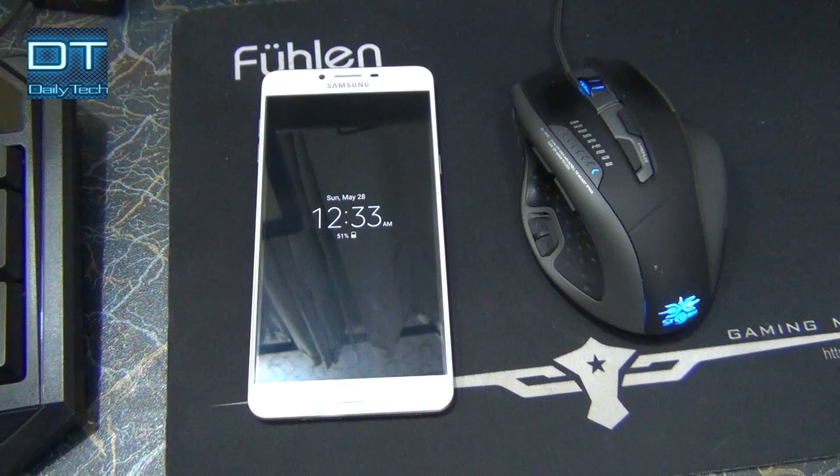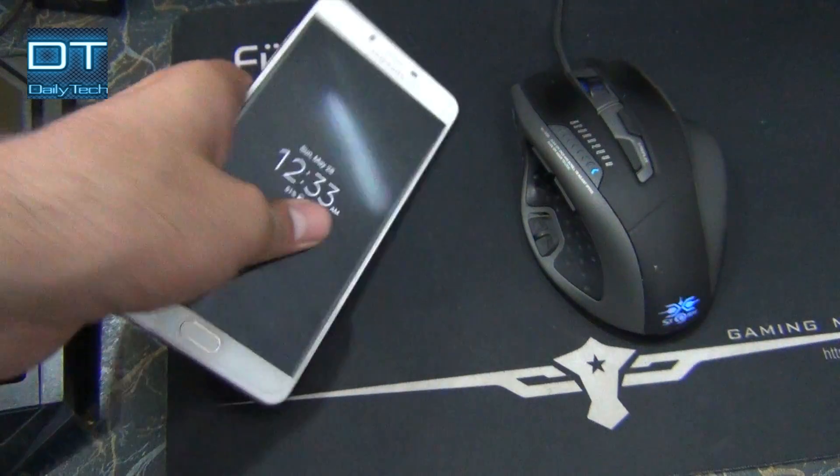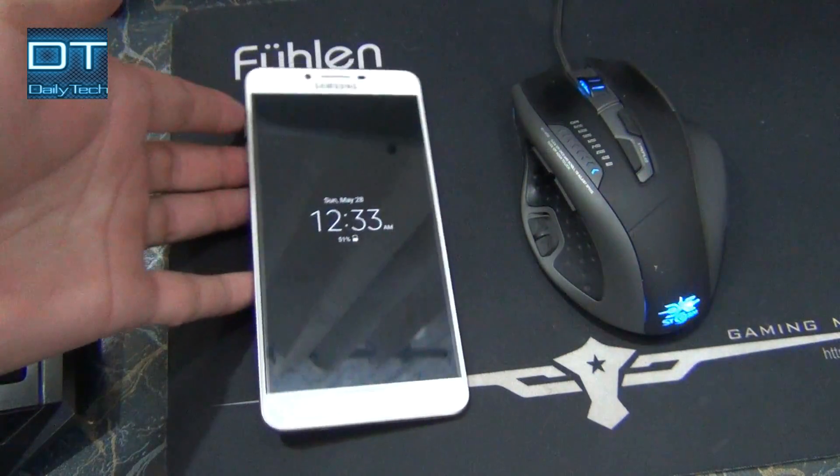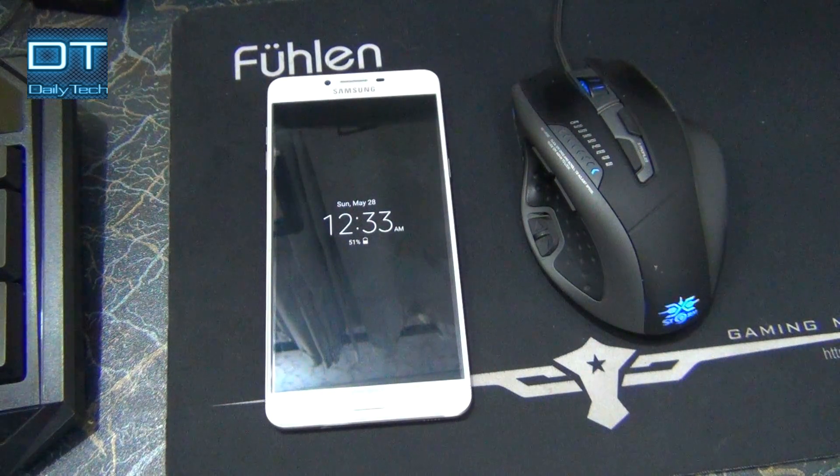Good morning guys, this is Daily Tech with another video and I am Prince Nanny. So this is my phone, Galaxy S9 Pro, I am using it for 6 months. This phone is using a lot of extra space, you can see it's low on memory and low performance.